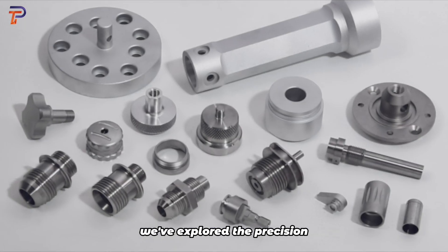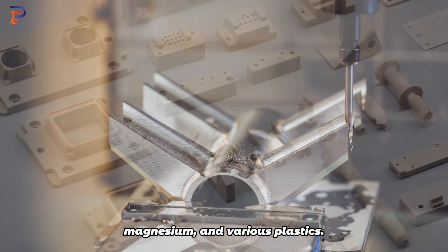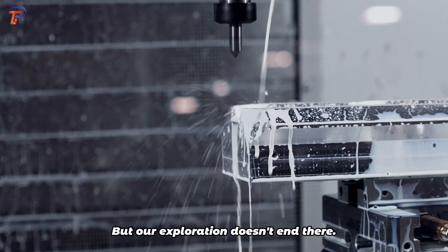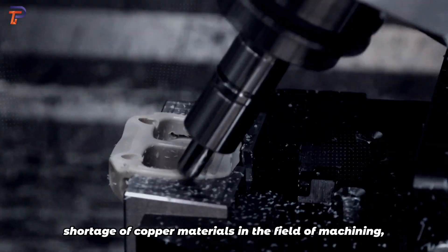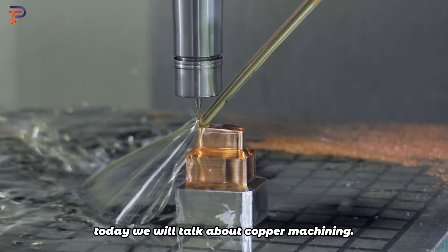In our journey through the machining world, we've explored the precision and artistry involved in shaping zinc, magnesium, and various plastics. But our exploration doesn't end there. There will never be a shortage of copper materials in the field of machining. Today we will talk about copper machining.